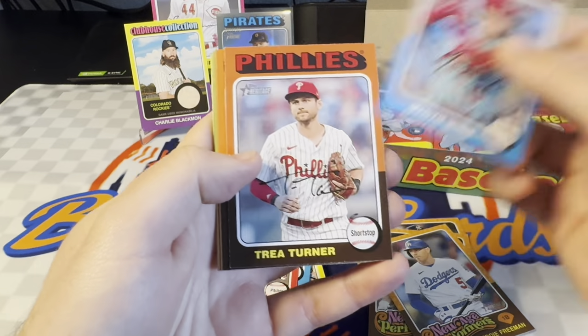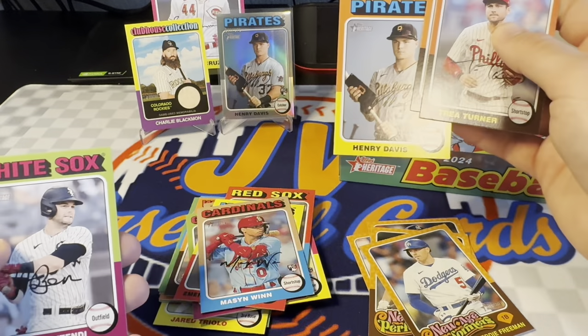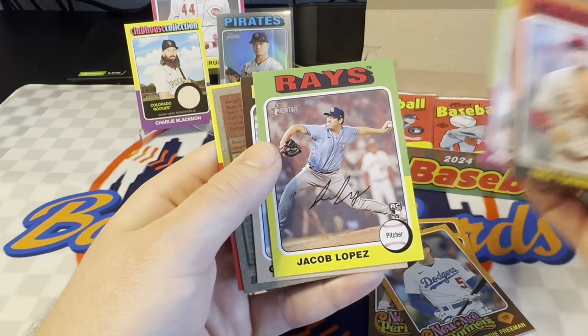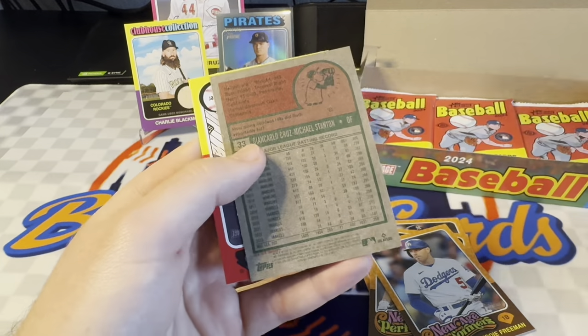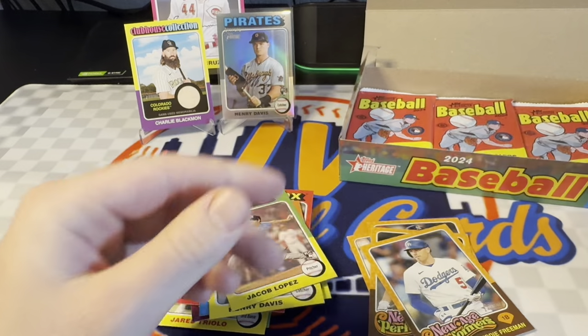There's the Henry Davis base — you can see we got the chrome back there. Tendi. Jacob Lopez rookie. And then we do have another short print — Giancarlo Stanton. He's a low number. And Clark Schmidt.